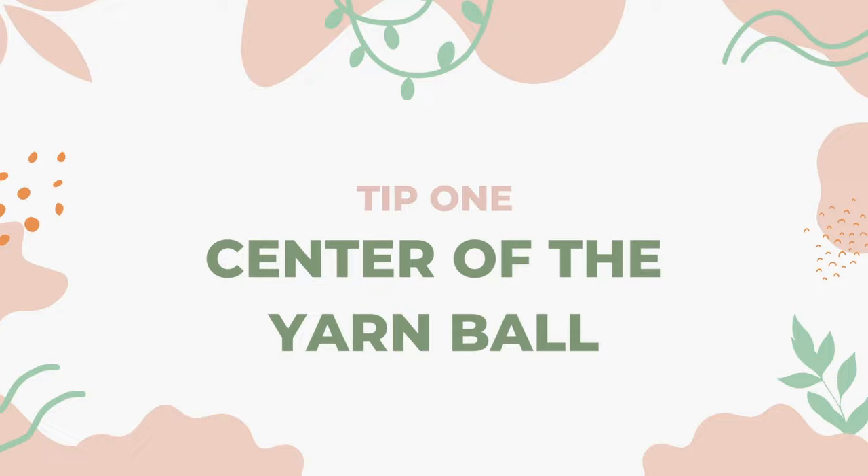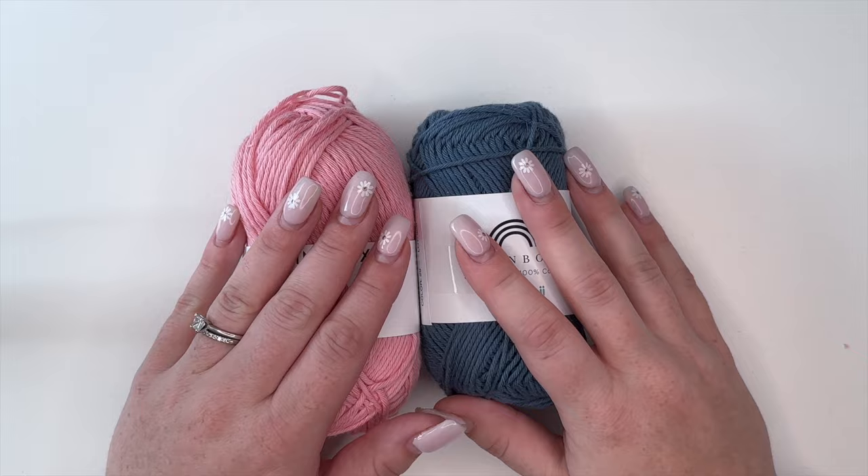Hello and welcome back to my channel. I'm so happy to have you guys here today because in today's video I'm going to be sharing with you 10 tips and tricks that I have learned along the way on my crochet journey of about seven years. I have created some of these on my own, some of them I have picked up along the way, but I'm very excited to share them with you. Let's get started.